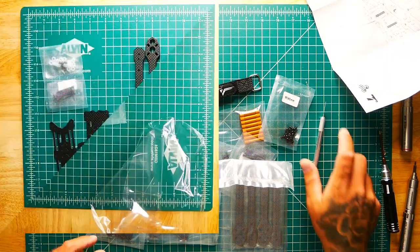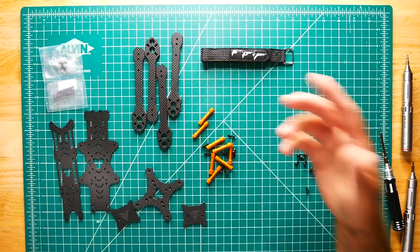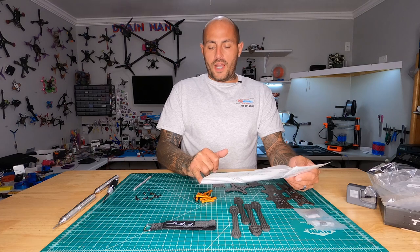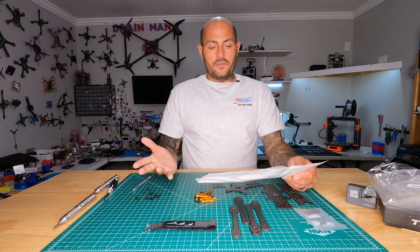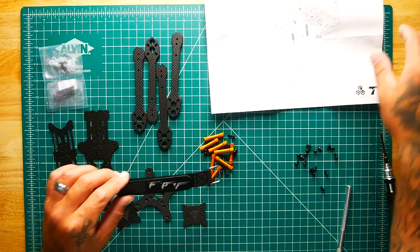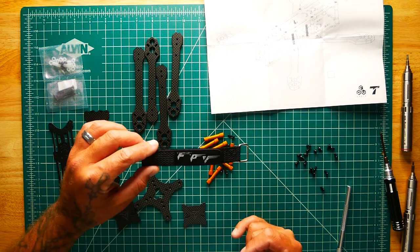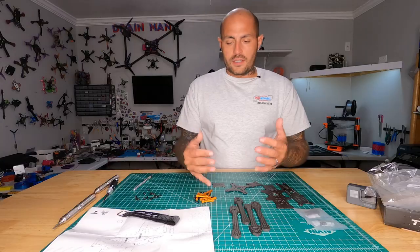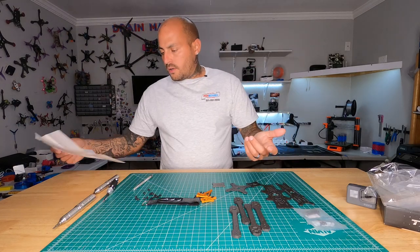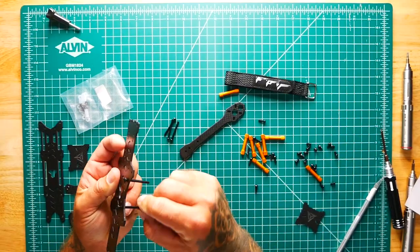We've got all our parts spread out on the table. This looks like a very simple frame to build and it appears to be by T-Motor and FPV Crate — so this is pretty cool. I don't know if they got together and worked together on it; the battery strap shows FPV Crate but it's kind of T-Motor-ish. Maybe this is some type of mix between the two.